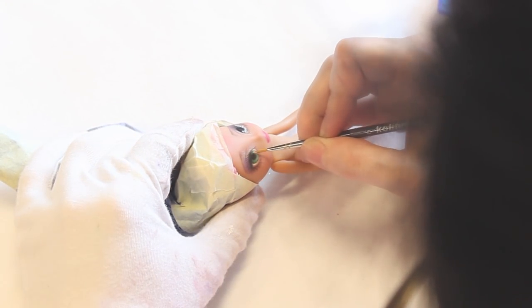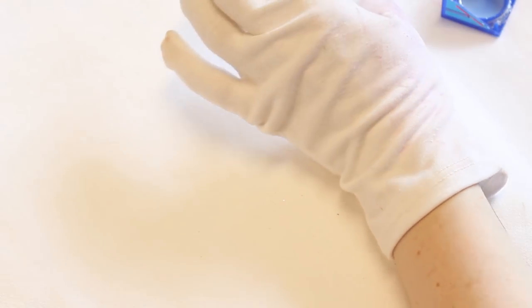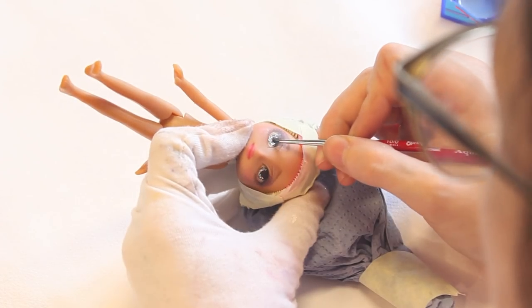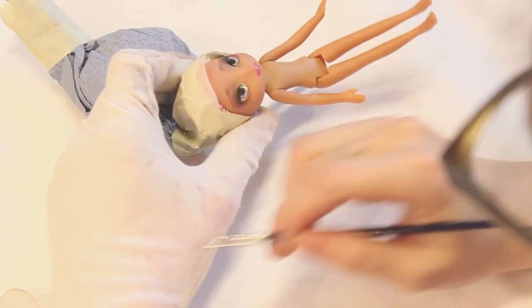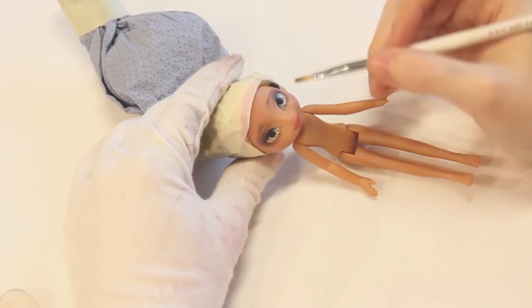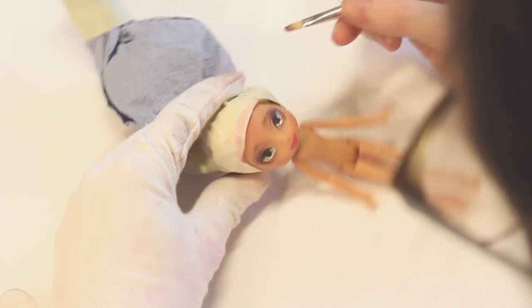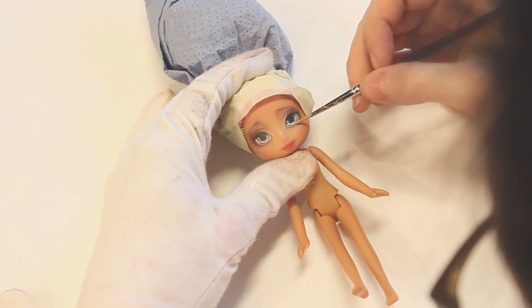For her other eye, I tried to just add gloss to the iris first and sprinkled the glitter on. This technique turned out better for me. After this, I just added one more layer of clear gloss to her eyes and lips and finished up everything with little white highlights in her eyes. A last layer of clear gloss sealed everything.